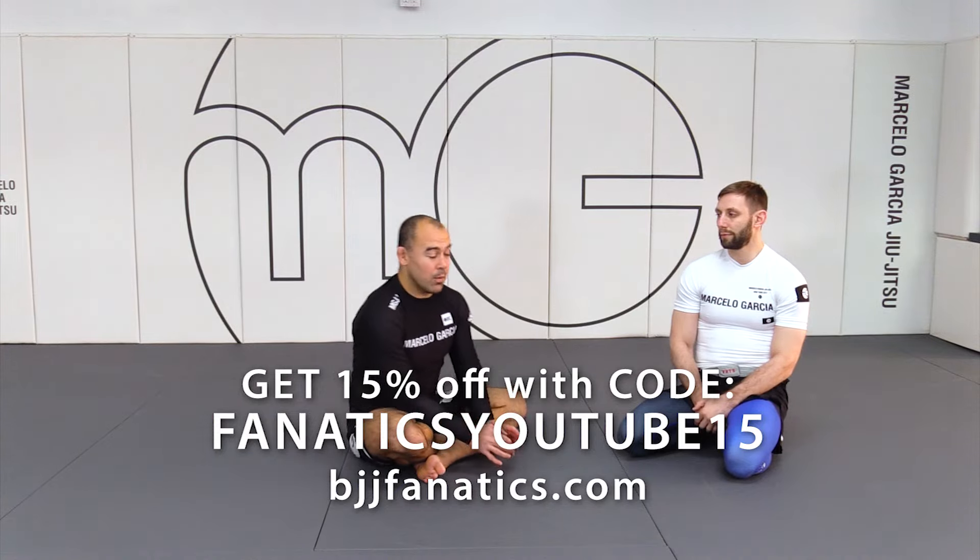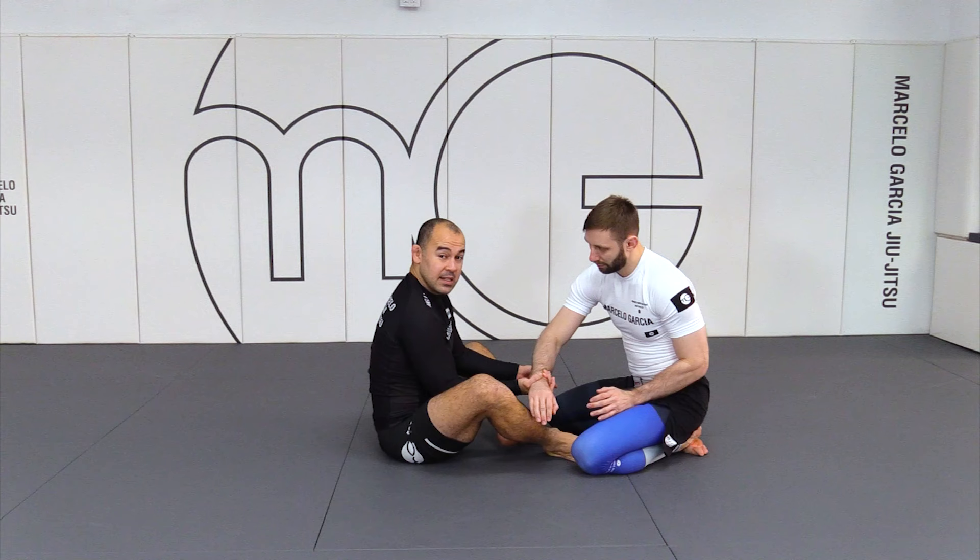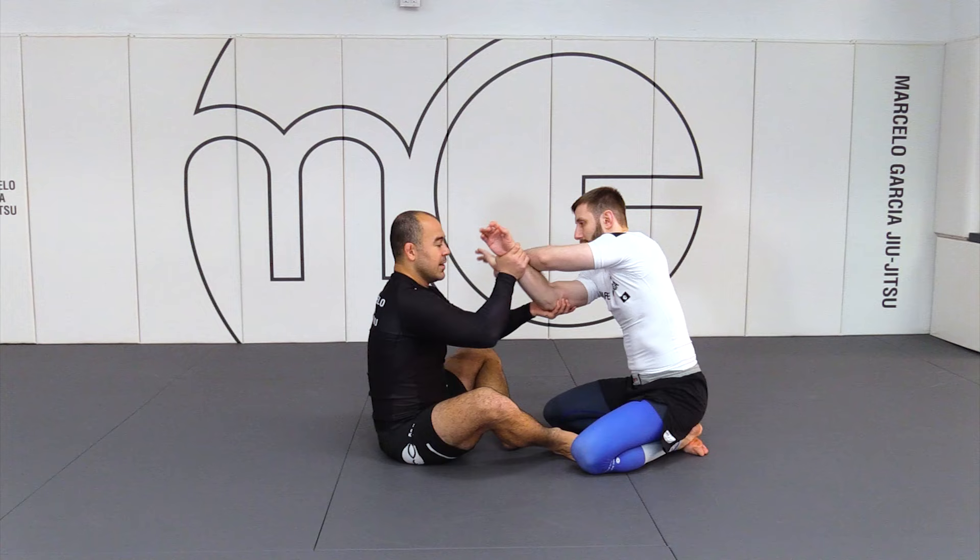Going back to the 2-on-1, I really look for the hands fight that I just mentioned before. Once I get the 2-on-1, he's still on his knees. He's not really opening up that much. Maybe his hand is even going across to push me — I like to get his hand out of my way.